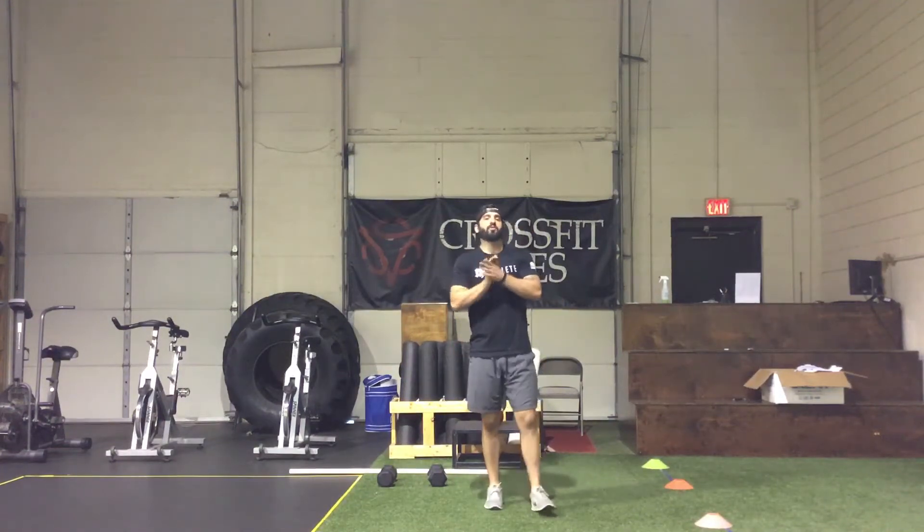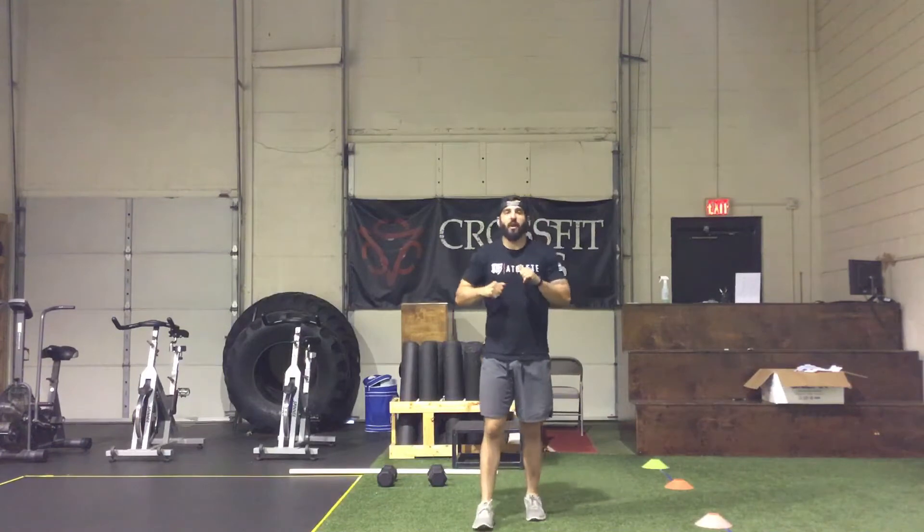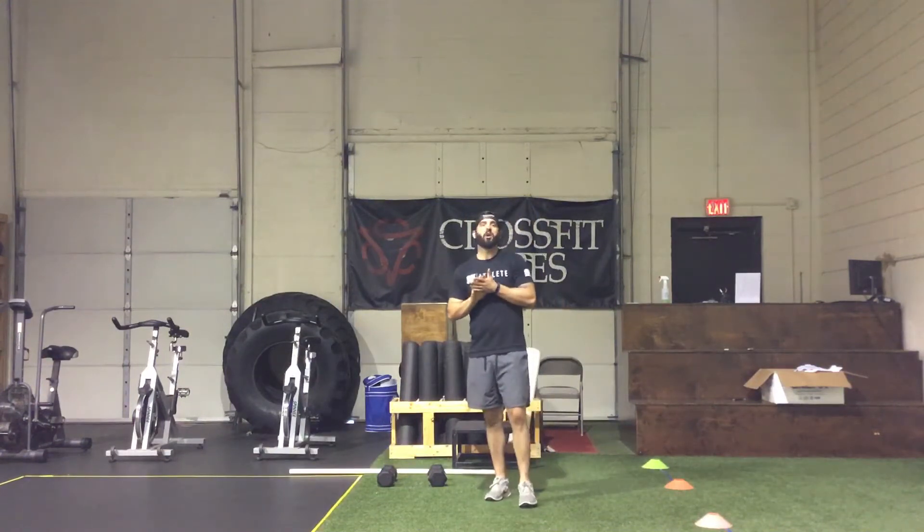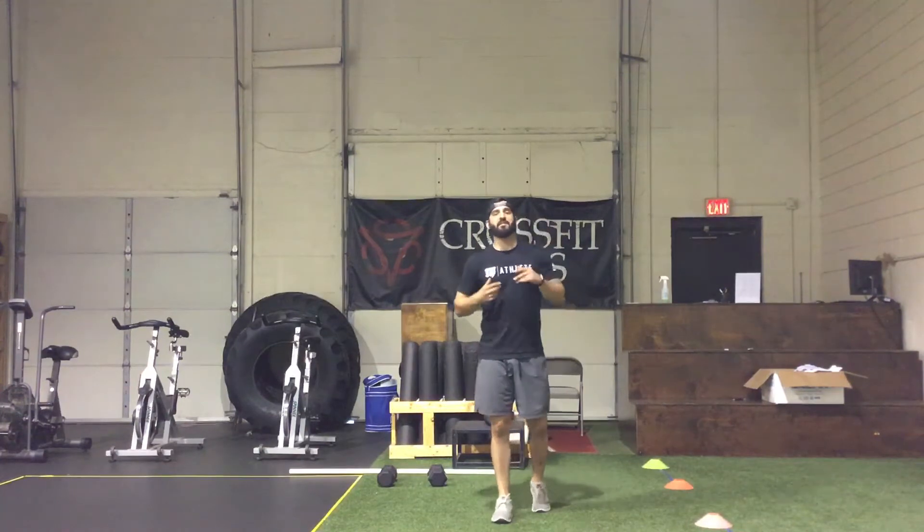What's up everybody, we got good ones on deck for today followed by a great quad. We're going to start with the strength piece, which is going to be another four giant sets.